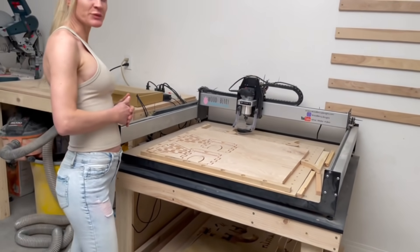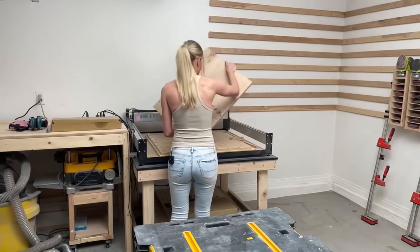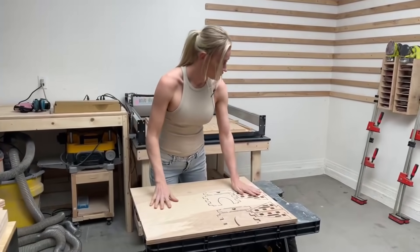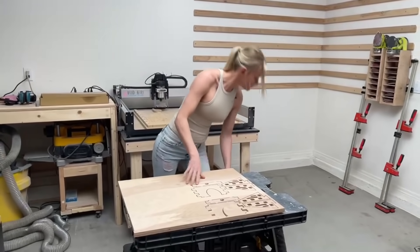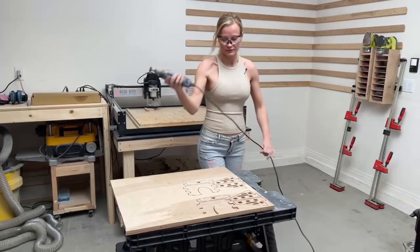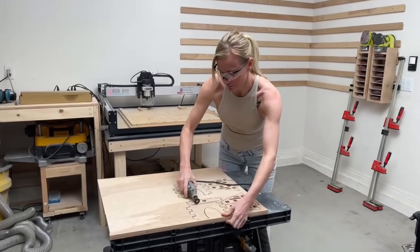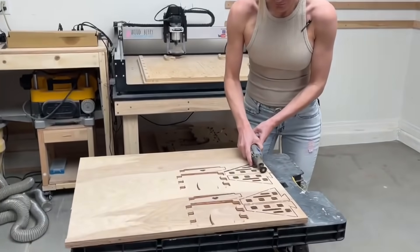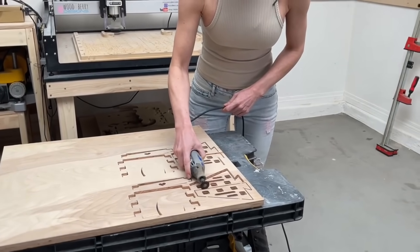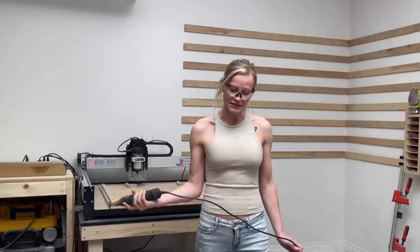The machine finished cutting the cleat attachment. Now it's time to cut off the tabs and get the pieces sanded. The easiest way to cut off the pieces is to use a Dremel. Now just pop out the pieces and start sanding.